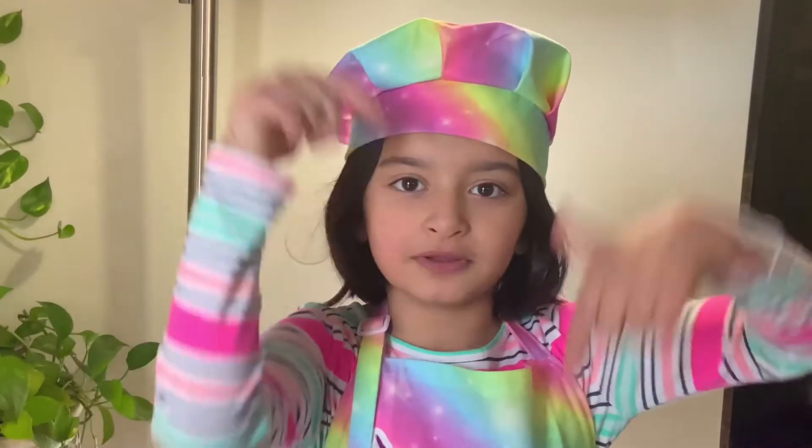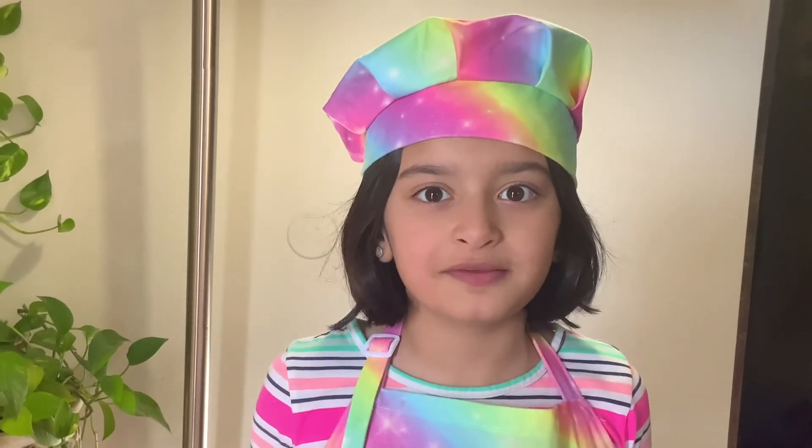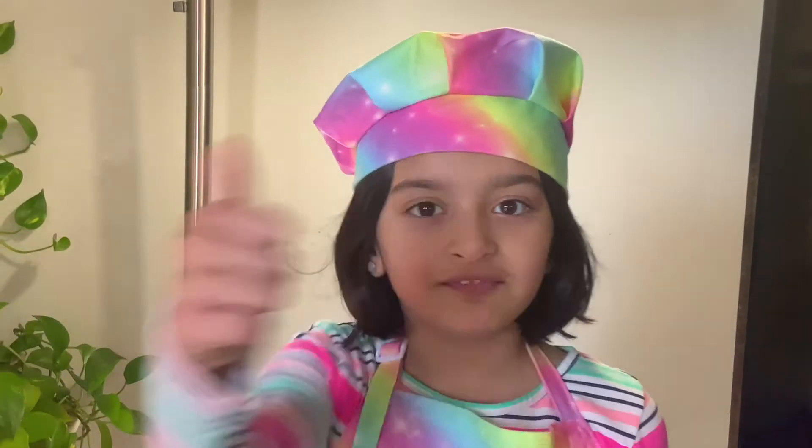I hope you guys liked today's delicious recipe. If you did, let me know in the comment section down below. And guys, you must try this recipe at home — it's so delicious. Don't forget to subscribe, hit the notification bell, leave a thumbs up on this video, and don't forget to share my videos with friends and family. Bye! Thank you for watching this video. Bye-bye.